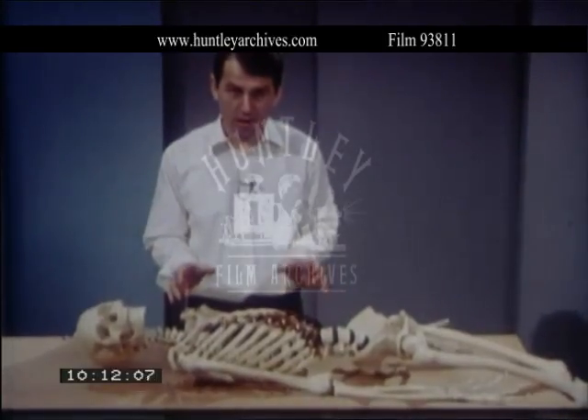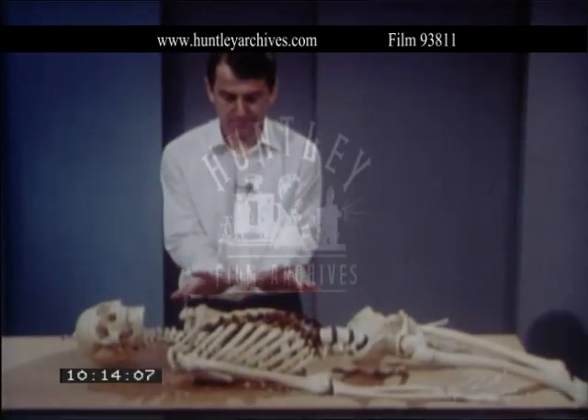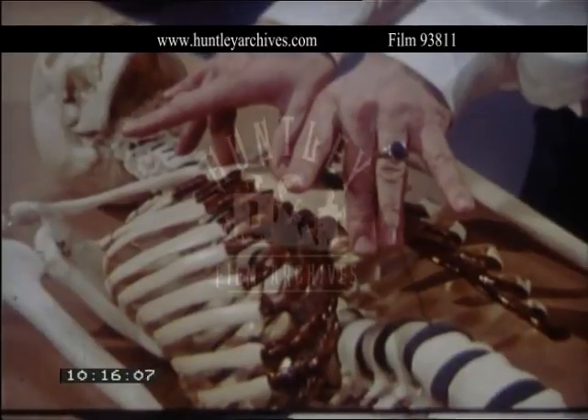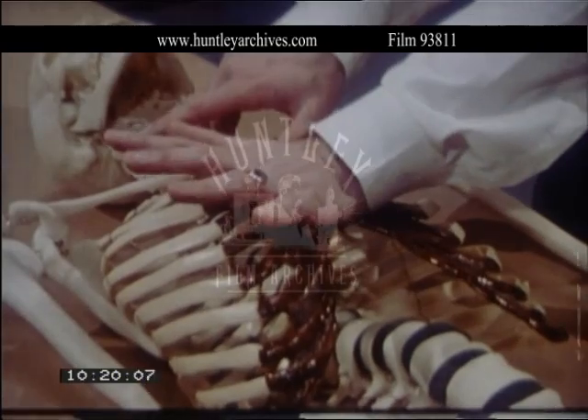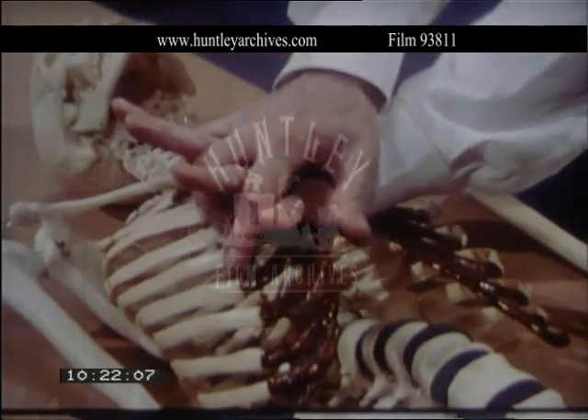Locate the lower half of the breast bone. Put the heel of one hand on the lower half of the breast bone, cover this hand with the other, and lock your fingers.